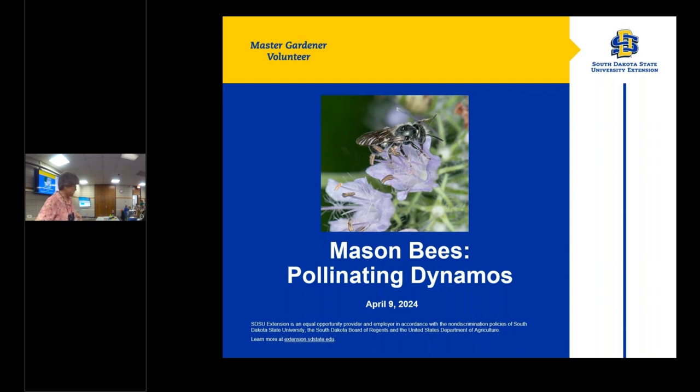Our topic of the day is about native pollinators, particularly focusing on mason bees. Before we get started, the library has a conflict for our May class in the evening. So the May class will be offered only in the afternoon at 2 o'clock. There will not be an evening session for May.